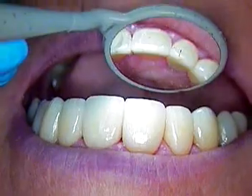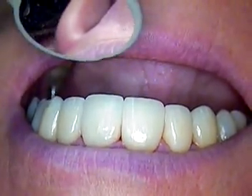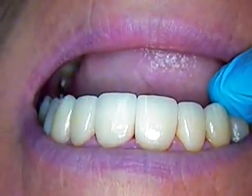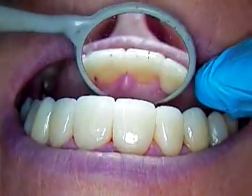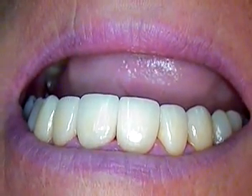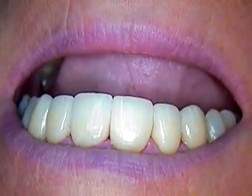Don't forget, keep using your custom guide table — how important that is — and those silicone indexes, and work out all your little nuances in the provisional. You'll end up really well with your cases. Dr. Jerry Cuomo, thanks for watching. See you on the next case.